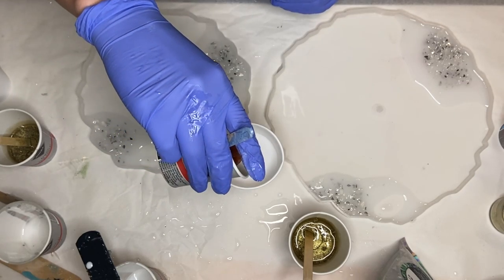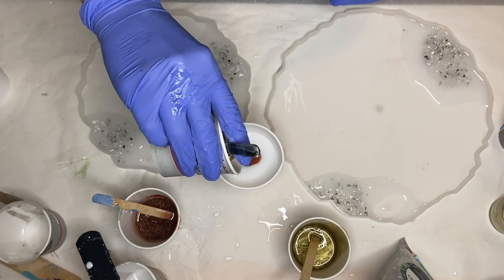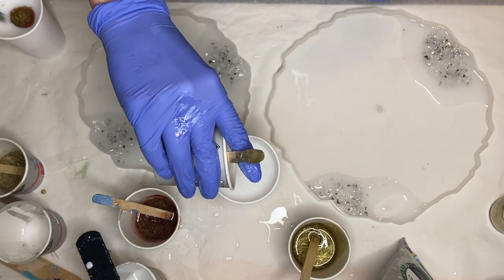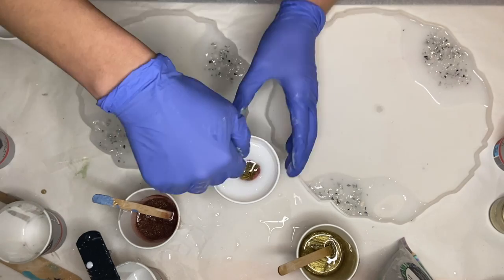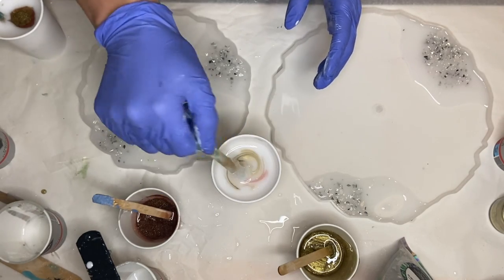Once all of my pigments are mixed in well, I take all of the colored resin and pour a small amount into my cup of white resin. I do slightly different combinations of colors into the two different cups of white pigmented resin. And I mix it ever so slightly so that I don't blend in the colors too much.